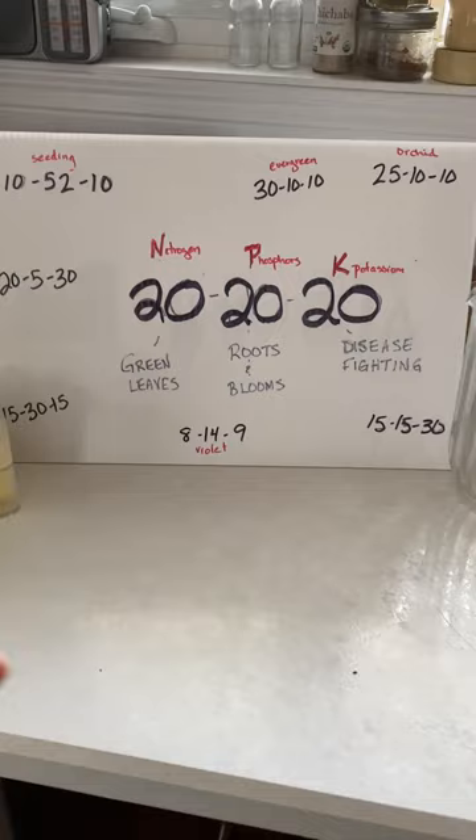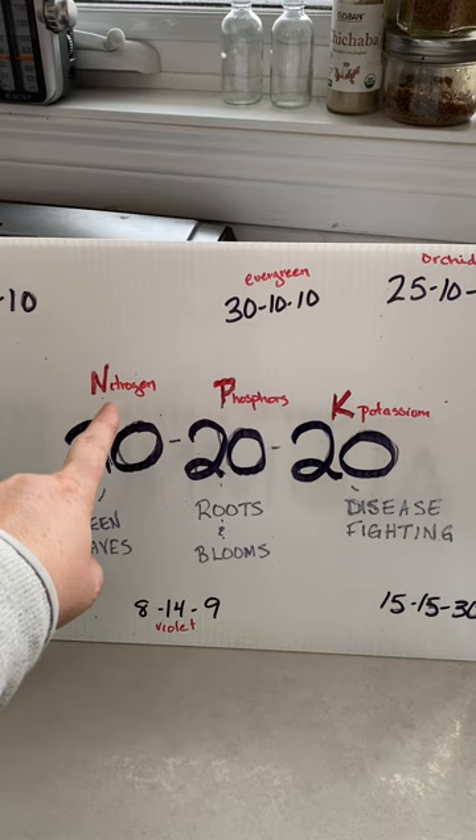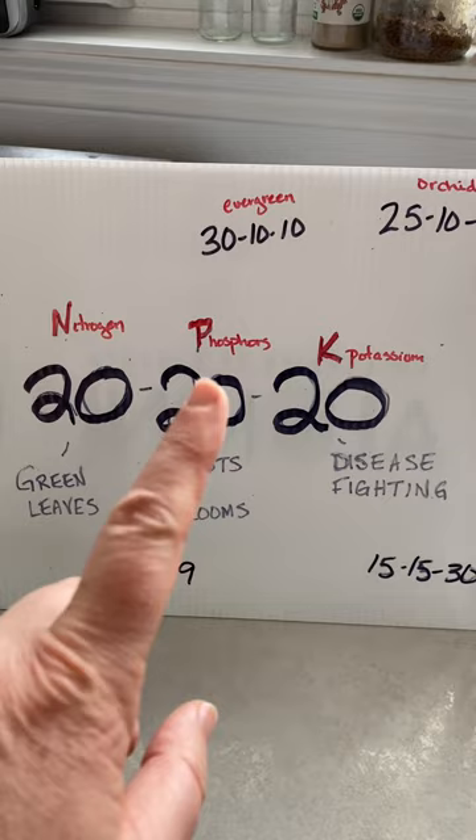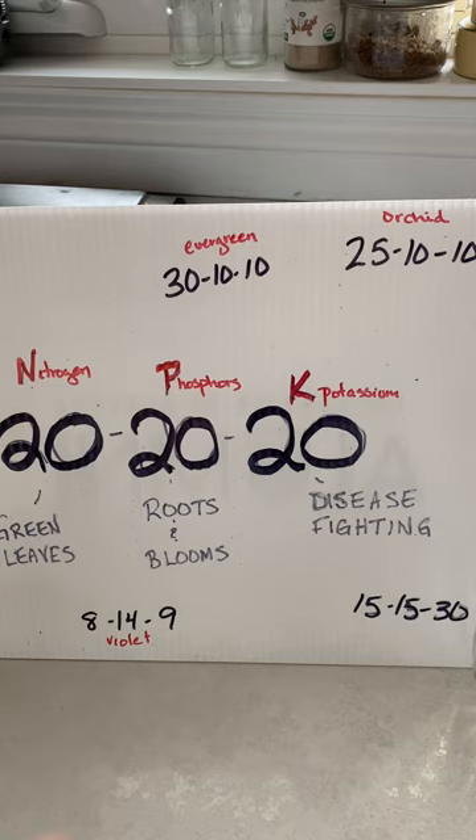Here is my very professionally developed tutorial for fertilizers. Essentially your fertilizers have three numbers. The first number is always nitrogen and it's for green leaves. Your second number is phosphorus — that's the P in NPK — and phosphorus is used by the plant for developing healthy roots and blooms. And the K is potassium, sometimes called potash, and it's used to help your plant be disease resilient.